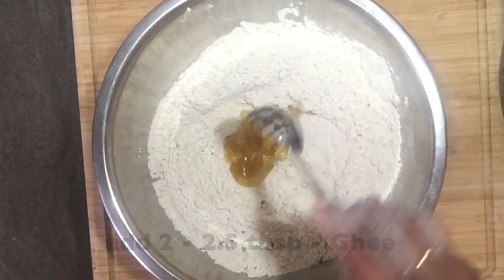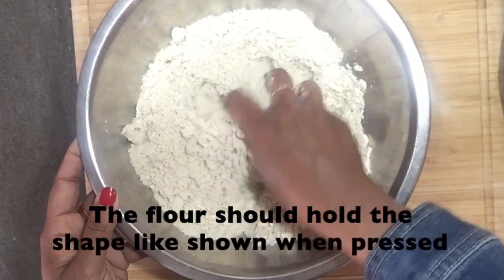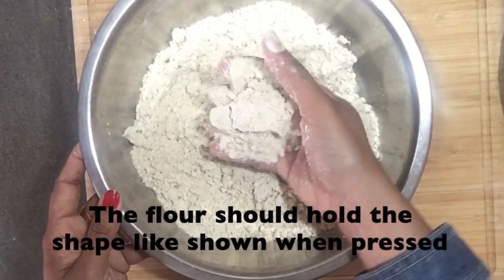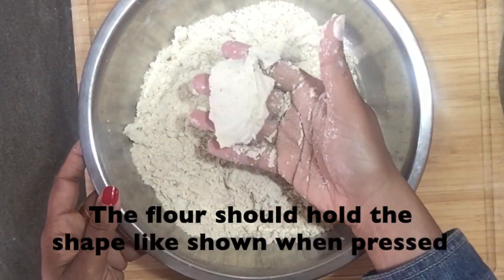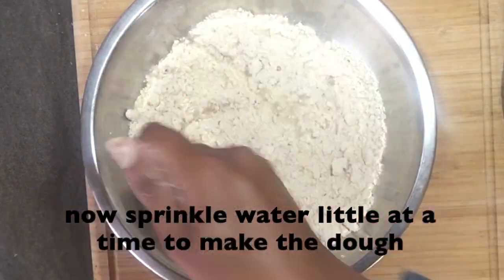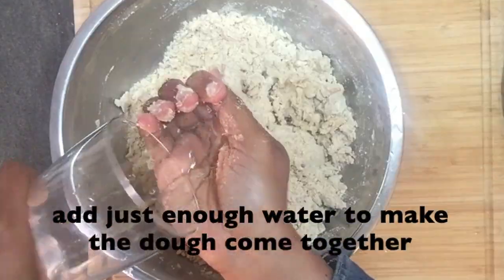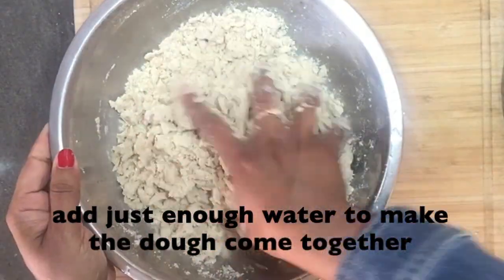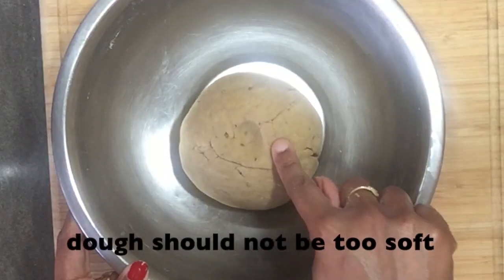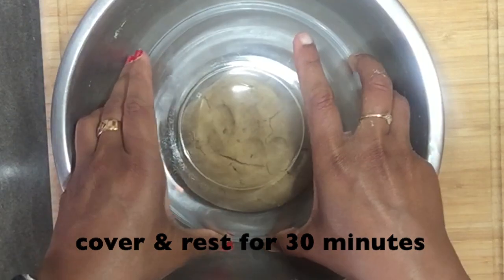Pour in 2 to 2 and a half tablespoons of ghee and mix it with the flour thoroughly. Take some flour in your hand and hold it tightly within your palm — the flour should hold the shape like shown. Now start to sprinkle water and mix to form the dough. The dough shouldn't be too soft like we make for the chapati, so add just enough water to form the dough. Cover and rest the dough for 30 minutes.